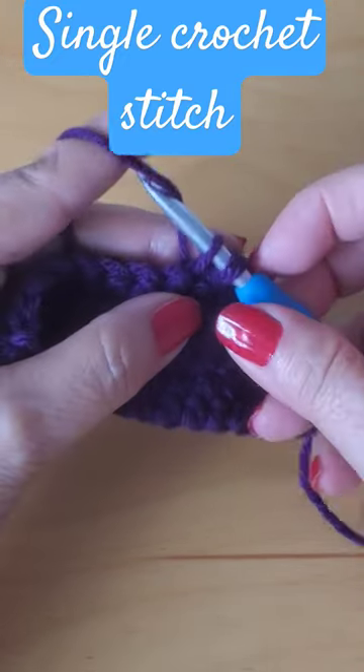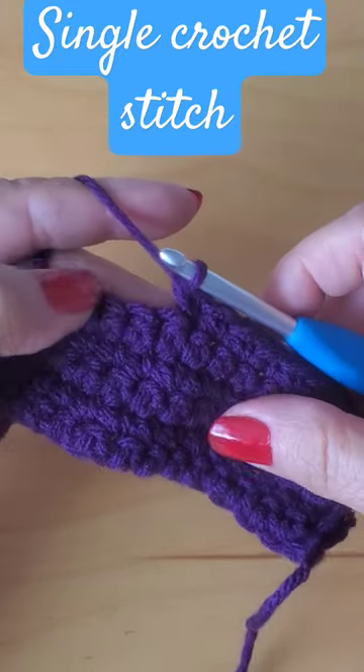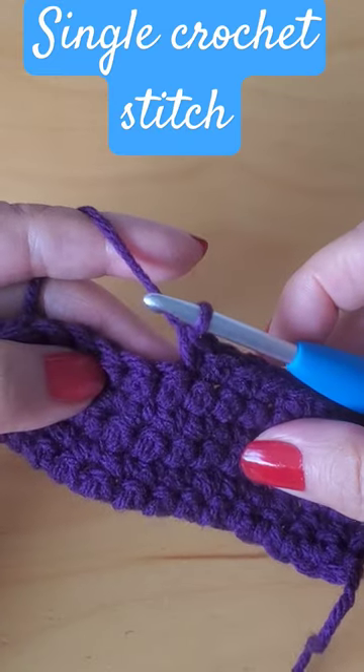You'll have two loops of yarn on your hook. Grab the yarn with the hook and there is your single crochet. It's as easy as that.